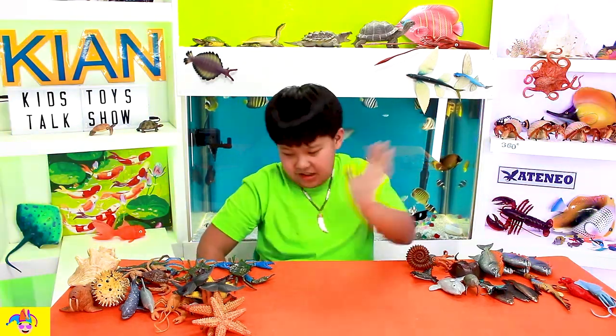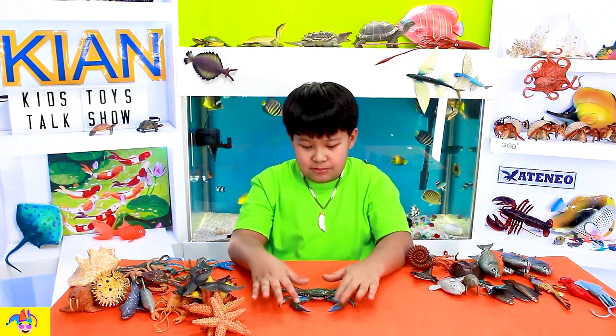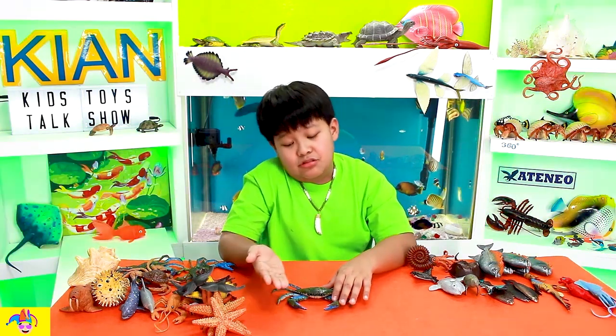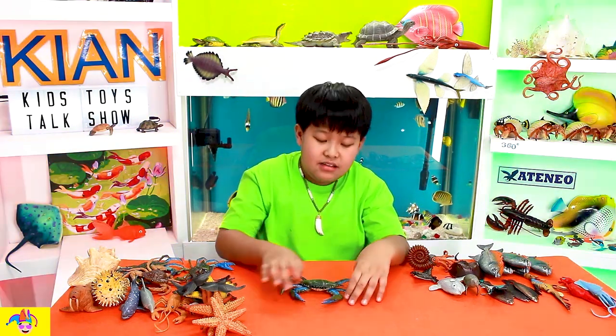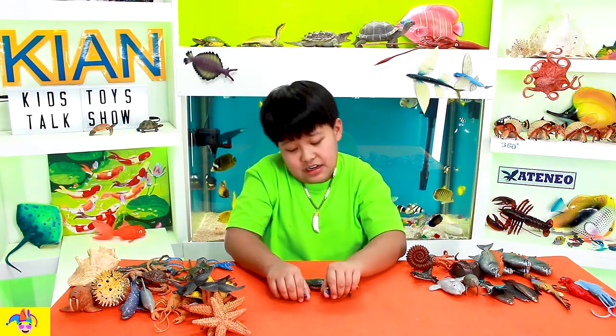Starting out with the one, the only, the tasty blue crab. Now, it's not completely blue, but it has some blue on it, and it's very cool. And it has like eight limbs, if you count the claws as limbs.